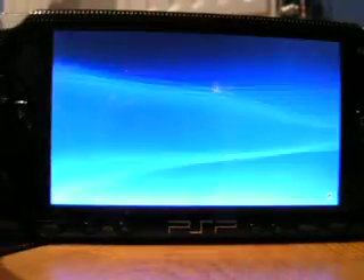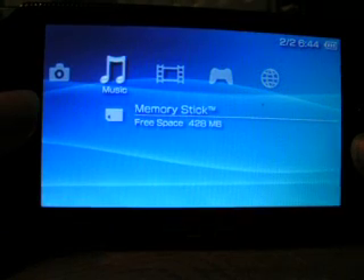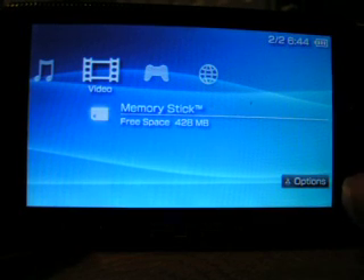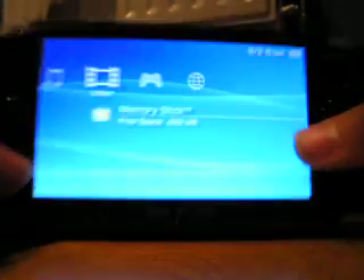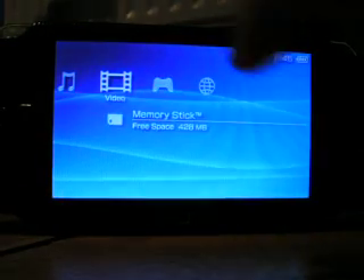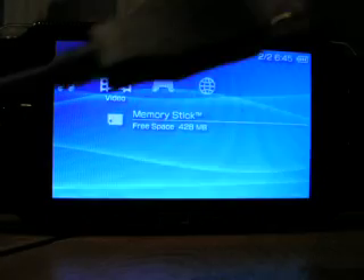You're going to want to have the latest update on your PlayStation Portable — currently I think it's 3.8 something. And then you're going to need one of these cables. You can use the cable that came with your PS3 to charge your controller. It goes all the way down until it comes to the other end which is the USB.